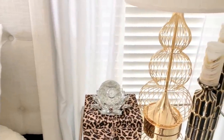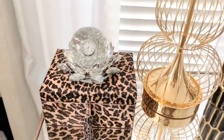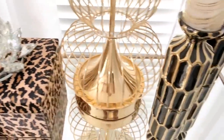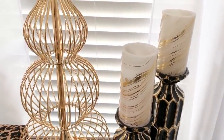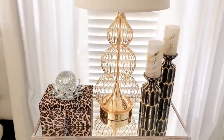On the other side I have candle holders — they are from Burlington. The leopard print box is from Home Goods. Everything you're looking at is from Home Goods. The lamps are from Rooms to Go, and my two mirror nightstands are from Overstock.com.